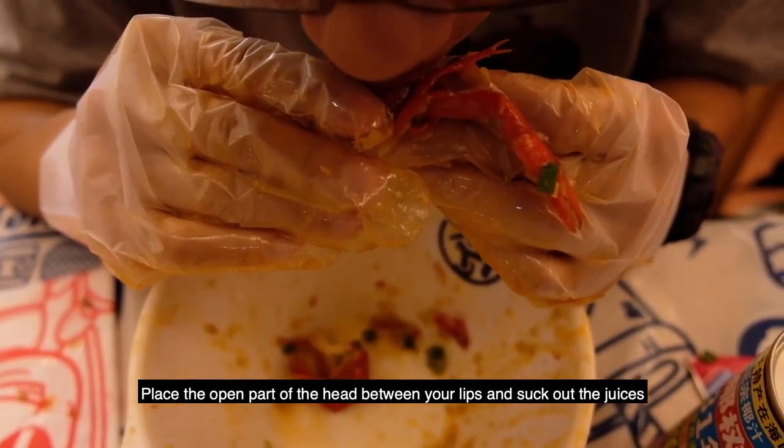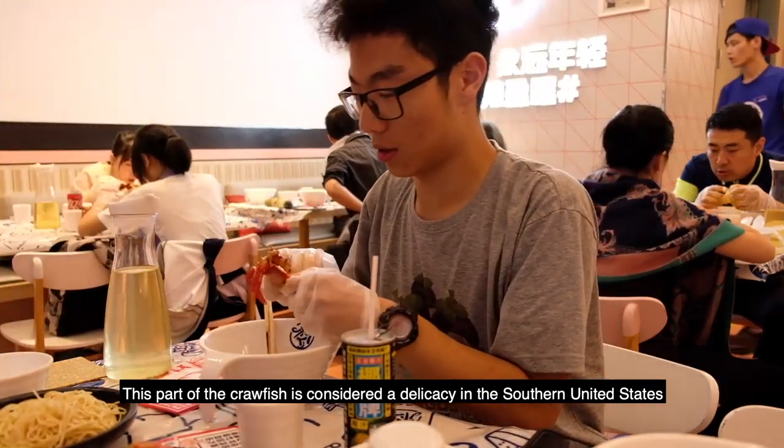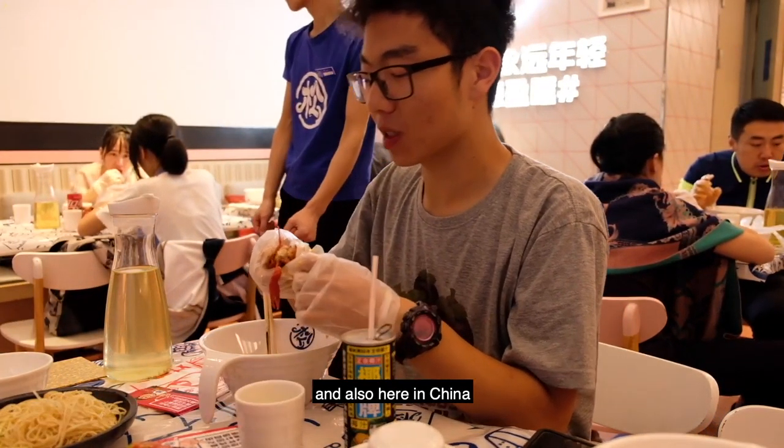Step 2: Suck the head. Place the open part of the head between your lips and suck out the juices. This part of the crawfish is considered a delicacy in the southern United States and also here in China.